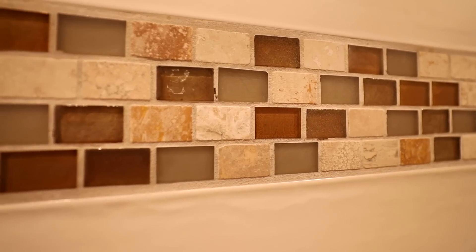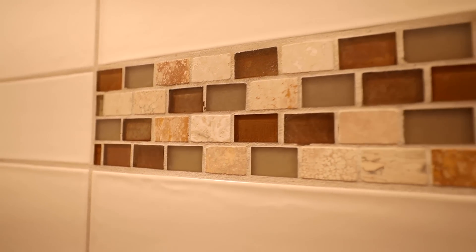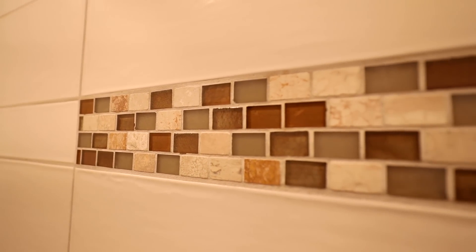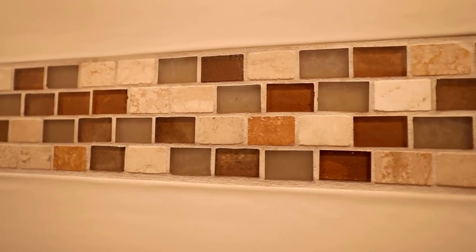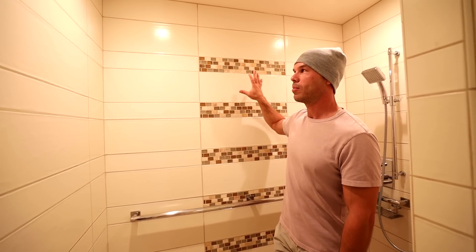I really like it. It's got the different blends of stone and glass, and they just kind of plop these in in the four-inch space — a little design feature there. The ceramic itself is not a handmade ceramic, but it's made to look like a handmade ceramic.